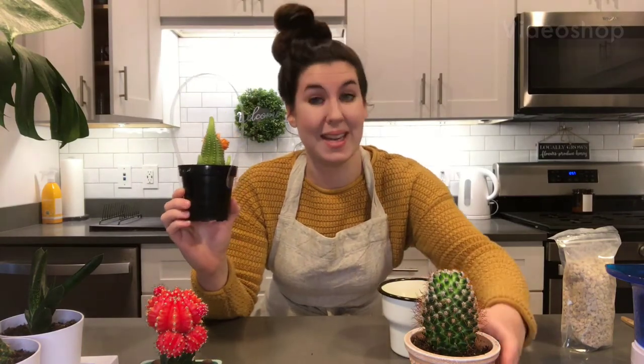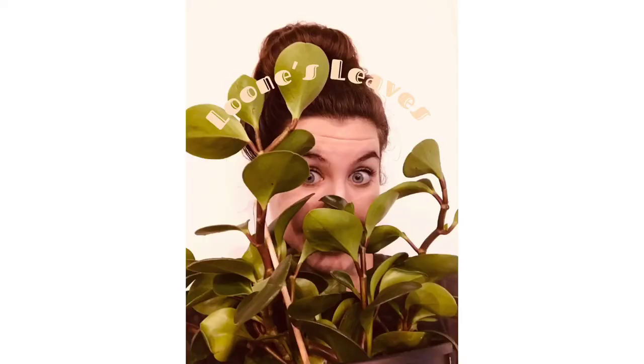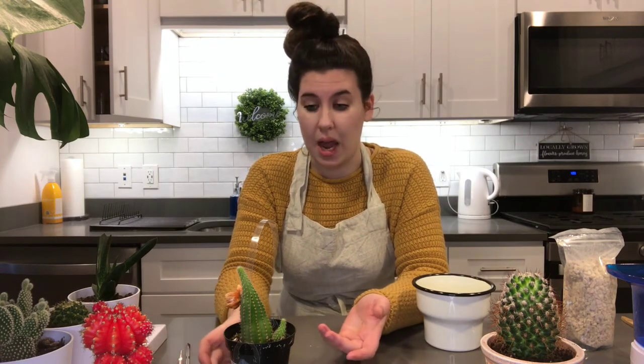Welcome back to Loon's Leaves. Today we're in the kitchen because we're going to be talking cactus hacks — some tips and tricks that you can use if you're repotting them or caring for them over a longer period of time.